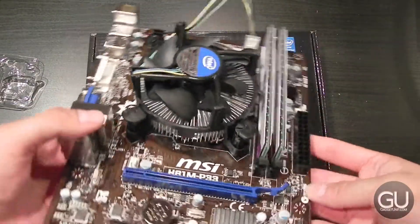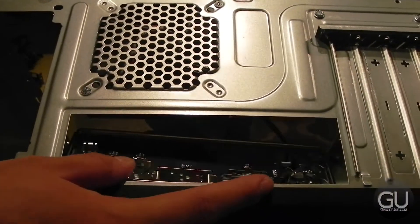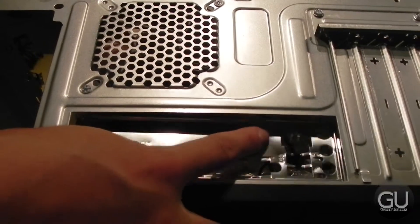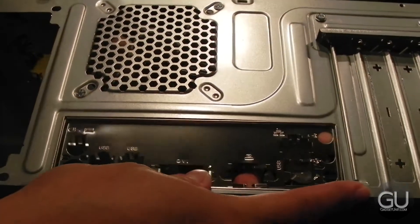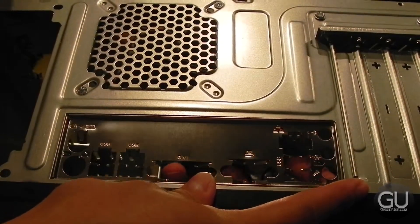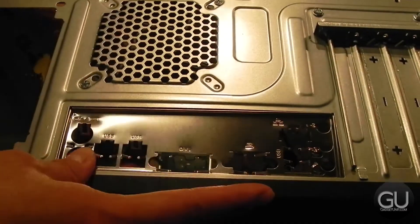Now that the motherboard has been prepared, it's time to install the IO back shield that came with our motherboard into the back of the case. You just align it so that the PS2 ports are towards the top of the case as shown on your screen, then push in all throughout the edges of the IO back shield until everything snaps into place.